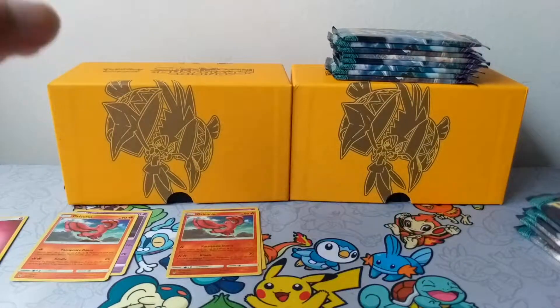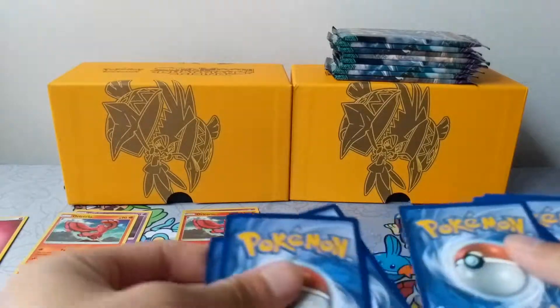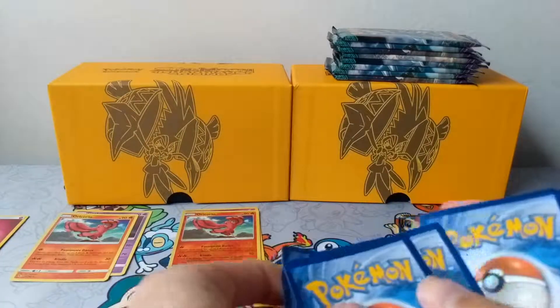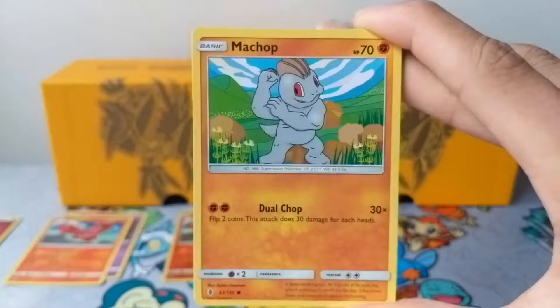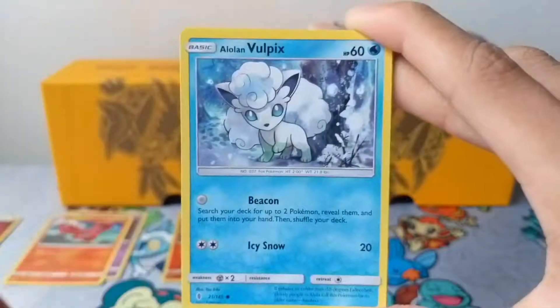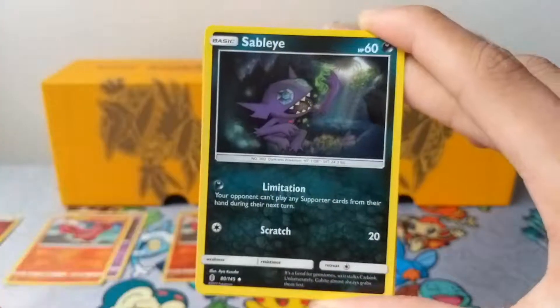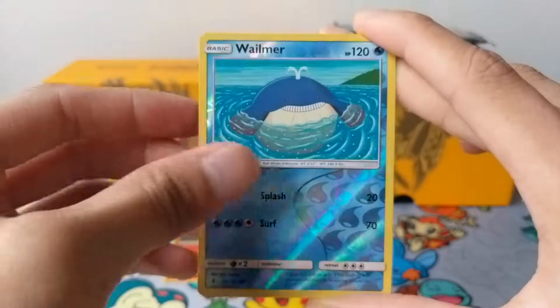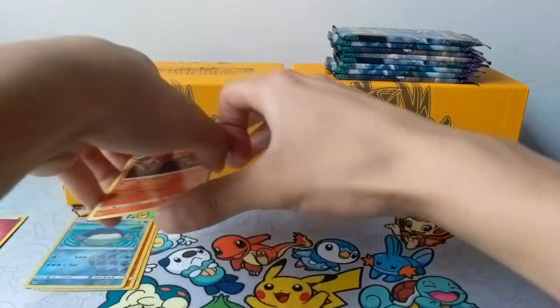Let me sort out these cards real quick — Reverse, Non-Holo, Energies. Alright, let's keep chugging on. We have a Helioptile, a Chop, Slowpoke, Alolan Vulpix, Beldum, Alolan Graveler, Max Potion, Sableye, a Reverse Wailmer, and a Salazzle Non-Holo.